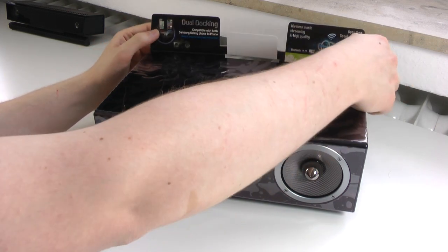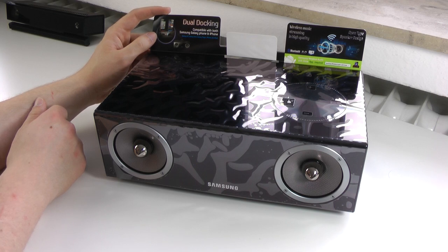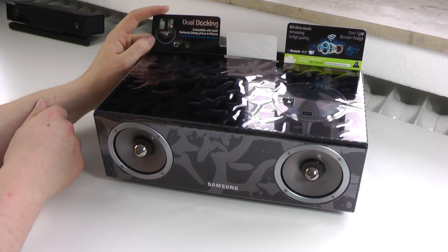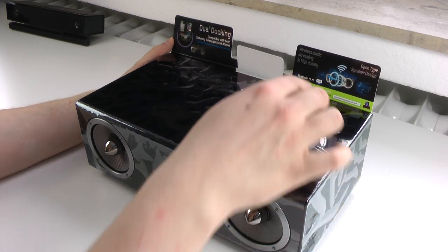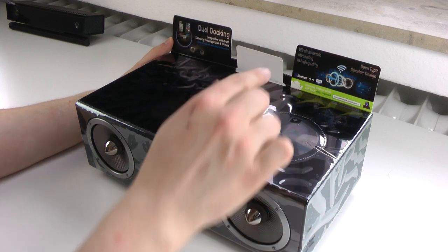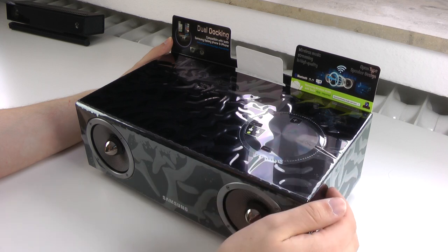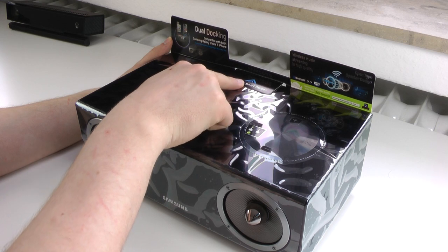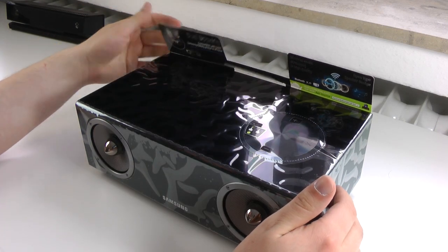There's some advertising on there — dual docking, compatible with both Samsung Galaxy phones and iPhones, specifically the Galaxy S2, Galaxy Note, Galaxy Player, iPhone and iPod. I assume Android devices from other manufacturers should probably work too. We also see wireless music streaming in high quality, Bluetooth 3.0, open type speaker design, and it mentions a Samsung wireless audio with dock app is required. I'll take a look at the app maybe in the full review but won't show it now.